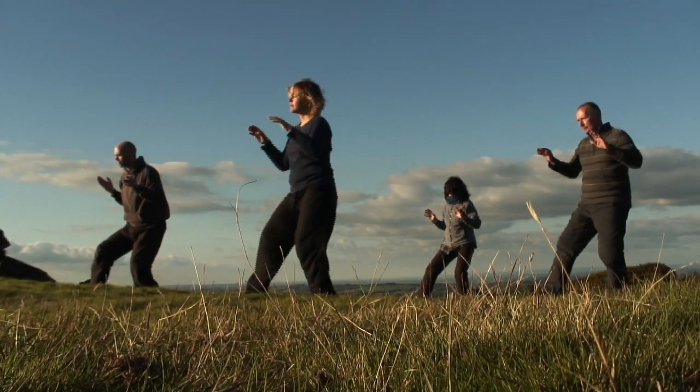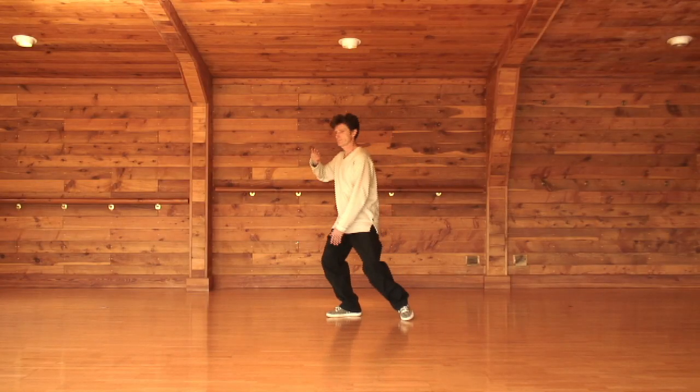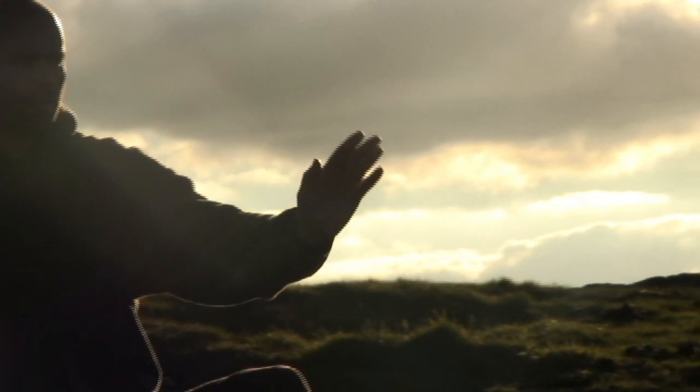Right at the very heart of Tai Chi is the practice of the Tai Chi form. Playing the Tai Chi form is where you develop the mindfulness, the strength, the flexibility and the relaxation that make up the Tai Chi experience.